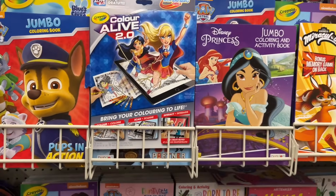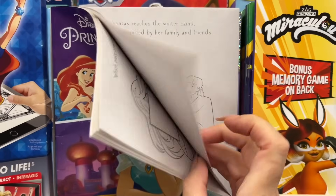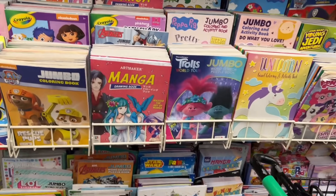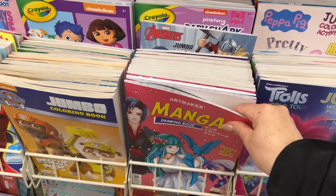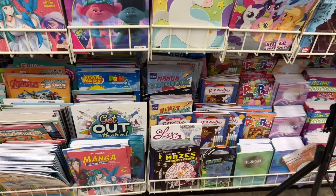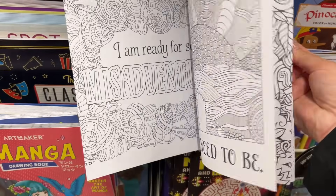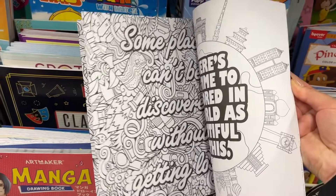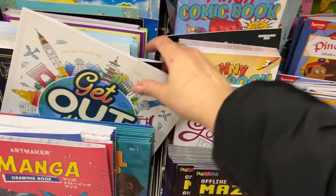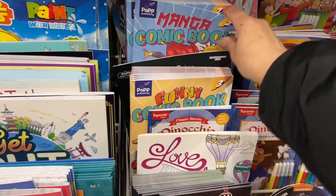Dollar Tree really stocks up well on their coloring books this time of year, and there are some really nice choices. Sometimes you'll get lucky and get the really nice white pages — like these. This is more of a drawing learning book, but like this one here: really nice thick pages, just great if you want to color with marker or pencil crayon. These also have white thicker pages.